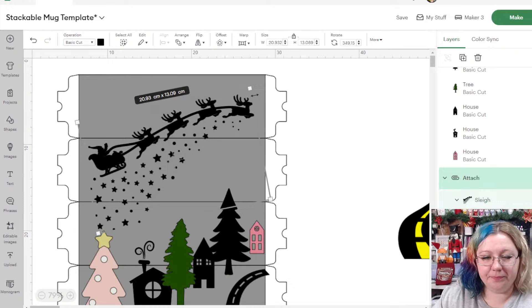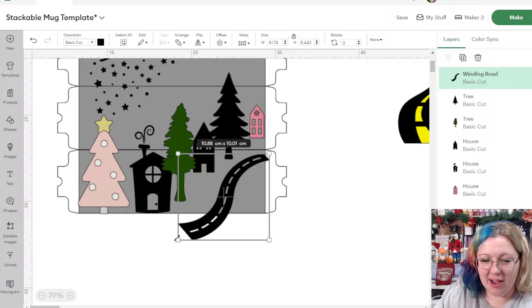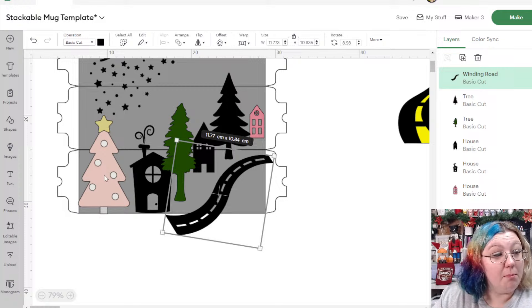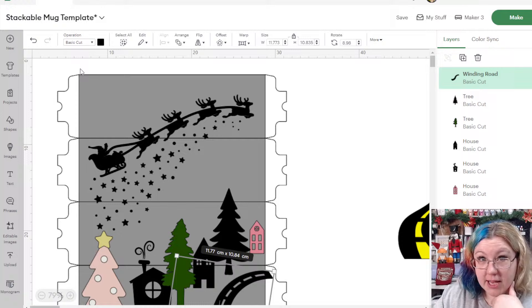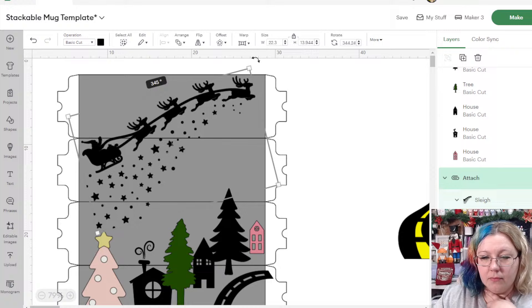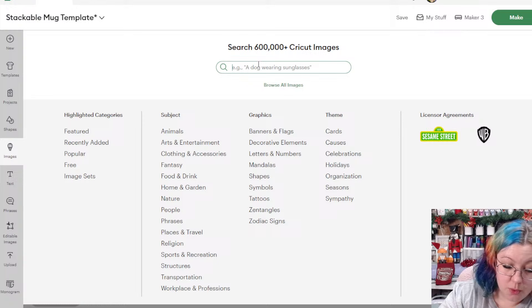We can find something to go in this little space here — maybe make it a little bit bigger, tilt it slightly. A moon! That is a very good idea. Should we put the moon in the top left-hand corner or the bottom right of the second mug? We can make it a little bigger and tilt it a bit more. The chat votes for top left.